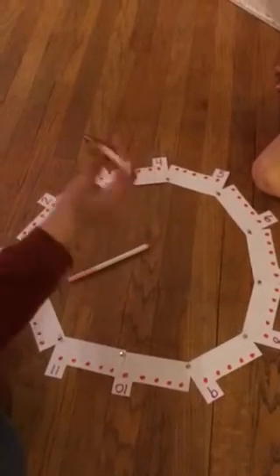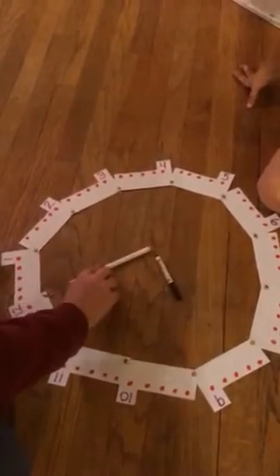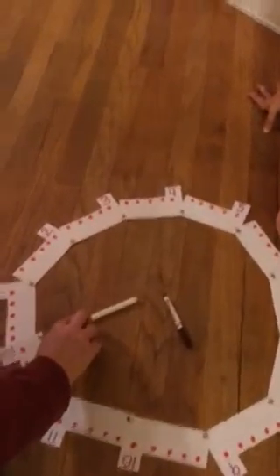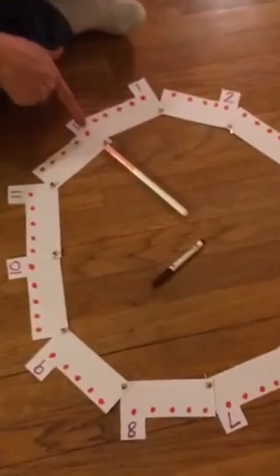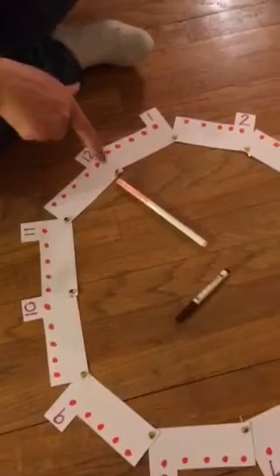So now, what does this hand read? The hours. And what does this one read? Minutes. And how many minutes are on the clock all together? So if the minute hand is pointing here, what do you see? How many minutes is that? Sixty.